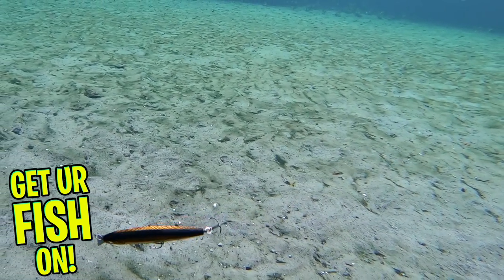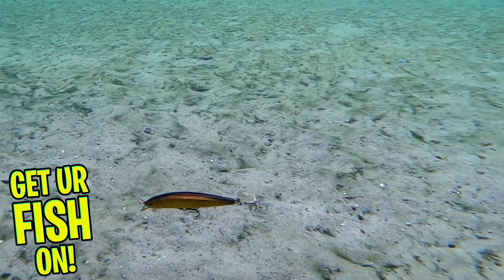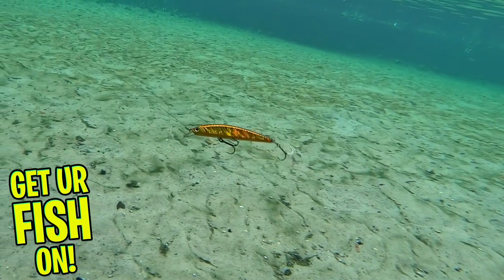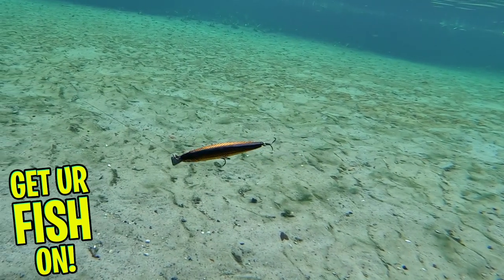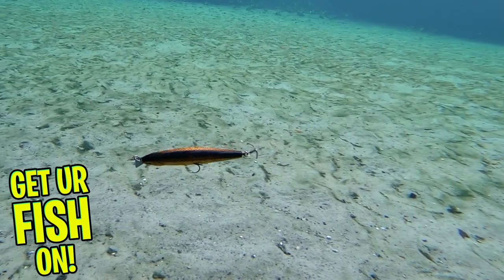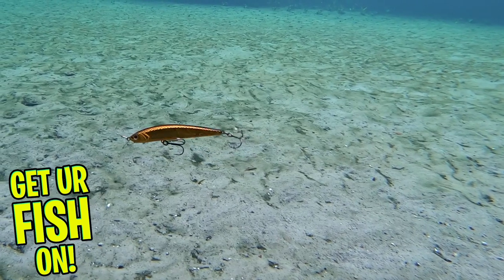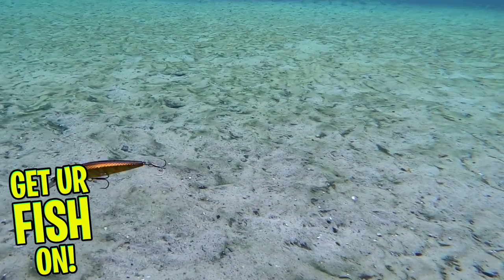With other twitched jerkbaits, most have a thicker lip which gives the lure less action. The Loader Minnow also has a silver metal lip that gives off some flash to attract those predator fish. This jerkbait also has a hard knocker inside, which takes it to the next level of a twitching jerkbait. This bait is great with a slow or fast retrieval. And don't worry about breaking the bill when bouncing off structure, rocks, or a log.